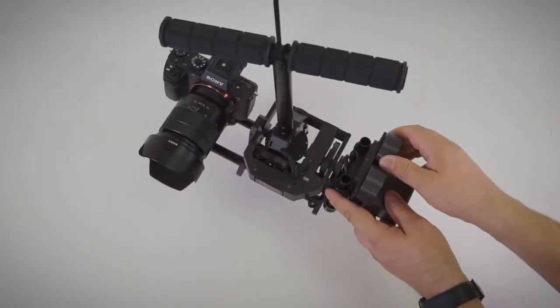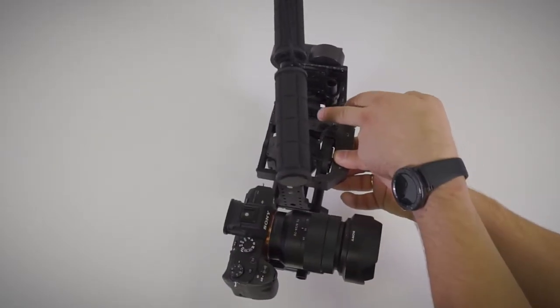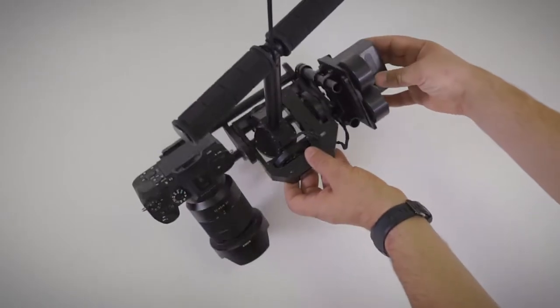Turn the camera forward. Adjust position of the counterweights to find balance. Check the balance indicator for tilt axis. Once again, check the balance in all three dimensions.